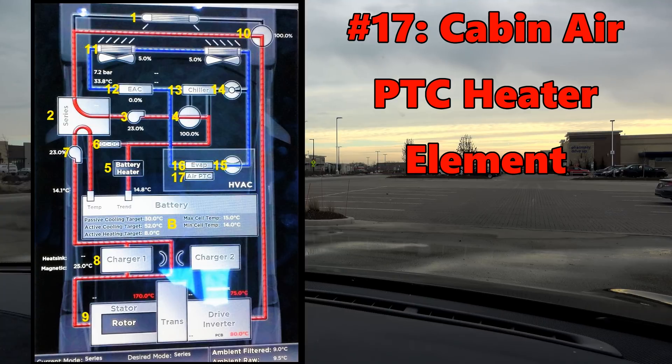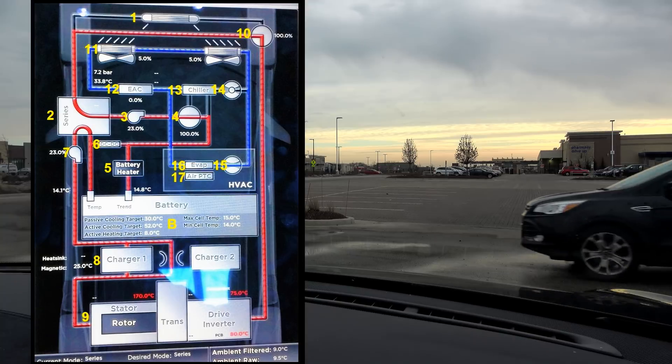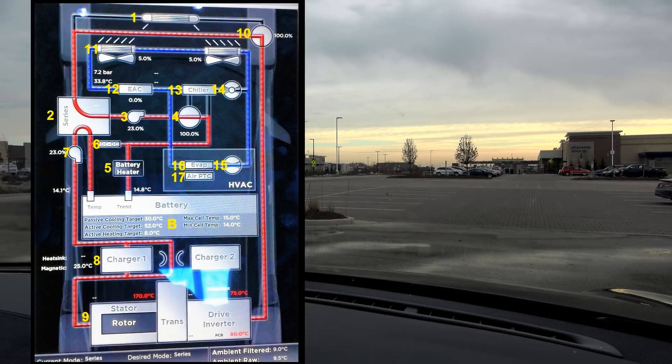Number 17 is the cabin air PTC heater element, rated for 6 kilowatt maximum power which can be reduced by activating range mode. It runs on high voltage. Due to it being a positive thermal coefficient device, it can generate 6 kilowatt of heat only if air entering is very cold and moving very fast. If the element gets hot it will reduce its draw even if activated to 100% — air that exits doesn't get scalding hot no matter what. Temperatures between 55°C–80°C (130°F–175°F) can be expected at full power. Range mode can greatly reduce the temperature output depending on input air temperature, but will still provide comfortable heat at considerably lower power consumption in temperatures just below freezing and higher.